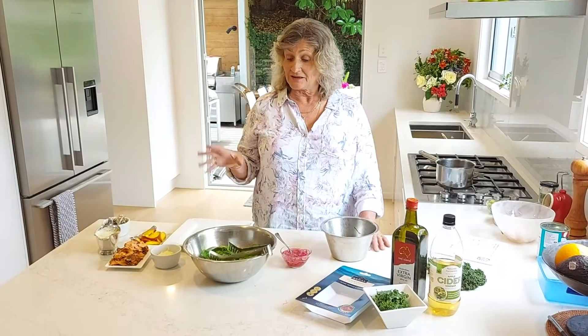Hello, it's Kathy from the Nutrition Foundation. Today I thought I'd show you how to make a celebration salmon salad that would be really good for Christmas or when you're having people over.